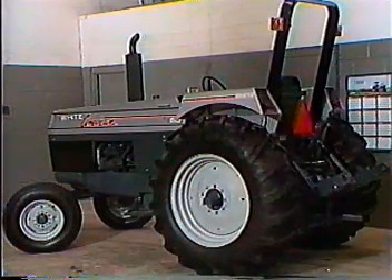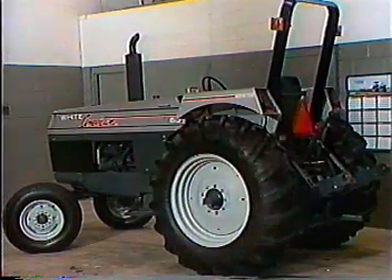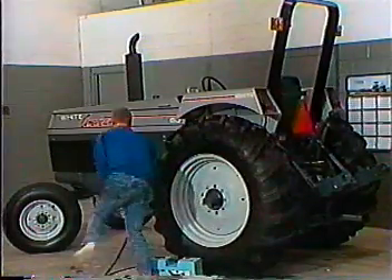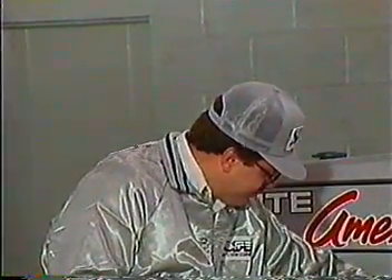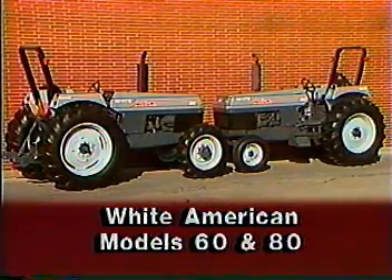Replace all sheet metal and screen panels previously removed. Before delivery, the rollover protection structure must be in place. The White American 60 or 80 tractor that has been purchased must be delivered in clean condition. The last operation in pre-delivery is to give the tractor a final wash. A designated person in your dealership must review safe operation, maintenance, and warranty policy with your customer about his new White American 60 and White American 80 series tractors.